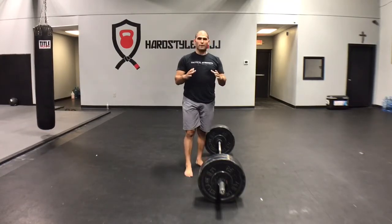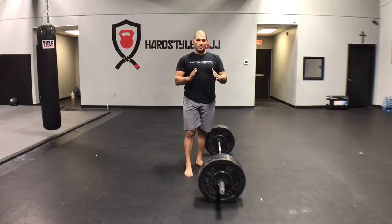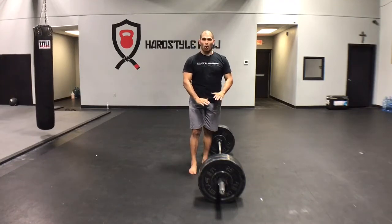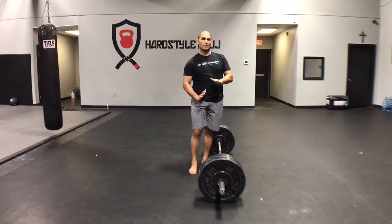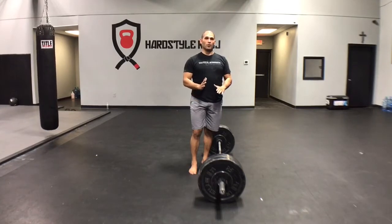We're going to be focused on getting into the right position. Basically, we want to jam ourselves between the floor and the bar. We're going to try to get our hips into the right position, get our chest into the right position, and then the bar should pop.